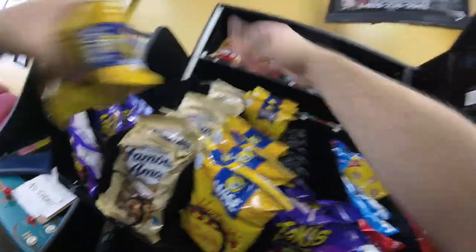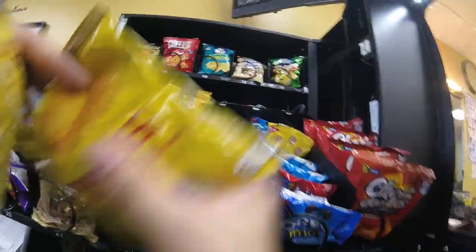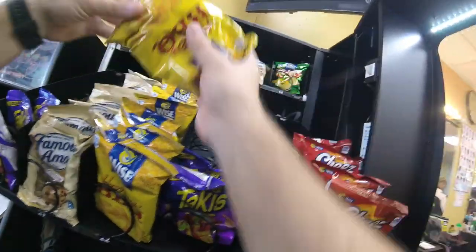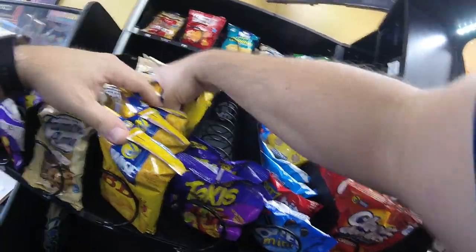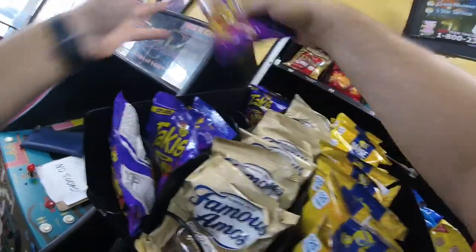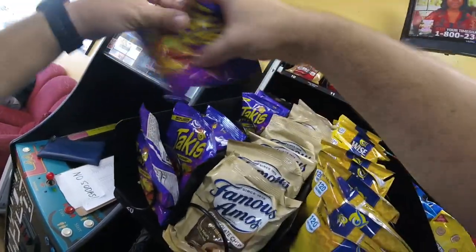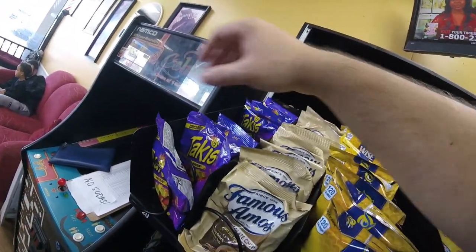So we got the top row stocked up and we're working on that middle row now. As you can see, we got the more Famous Amos stocked up and we're working on the barbecue chips. We obviously have a lot of Takis to stock up. The mini cookies — the other ones — didn't do so hot this time around. It looks like cheese doodles are about half. When we get over to that side, we'll know better. But we're getting the Takis stocked up now.